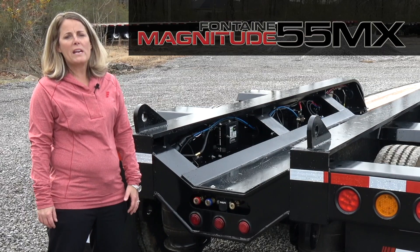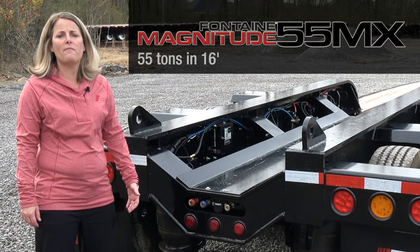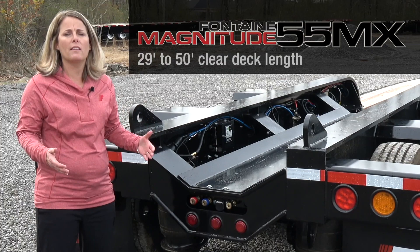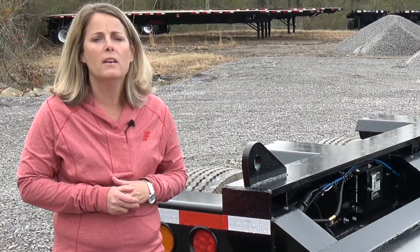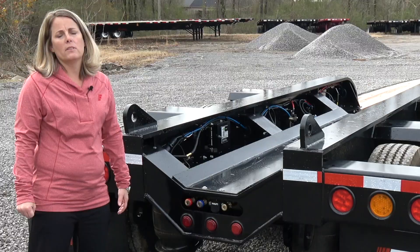This concludes our presentation on the Fontaine Magnitude 55MX. To reiterate a couple of high points: this trailer is equipped with the Fontaine hydraulic removable gooseneck, which is one of the most versatile and easiest to use in the industry. This trailer is rated for 55 tons and 16 feet. It's an extendable unit with a 29-foot flat level deck that extends to 50 feet, and it has a modular connection so you can easily change out to different decks if needed. This trailer is also built and backed by a brand you know and trust — Fontaine. Contact your local dealer for additional information.